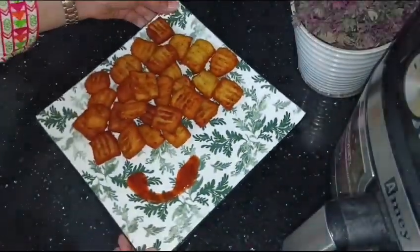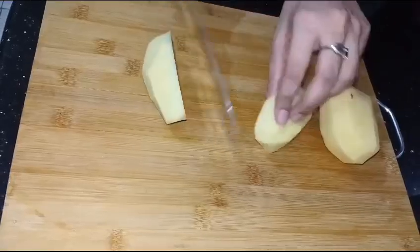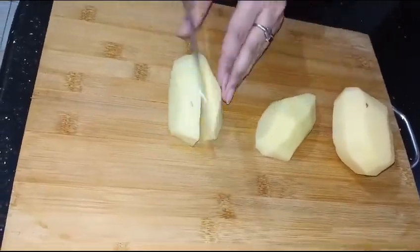Before I make potato bites and share the recipe, you can subscribe to my channel if you haven't done it yet. Press the bell icon.